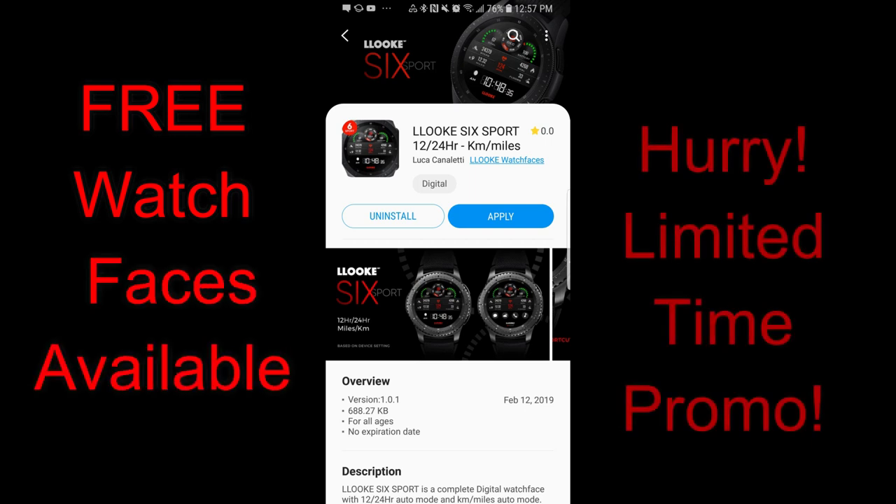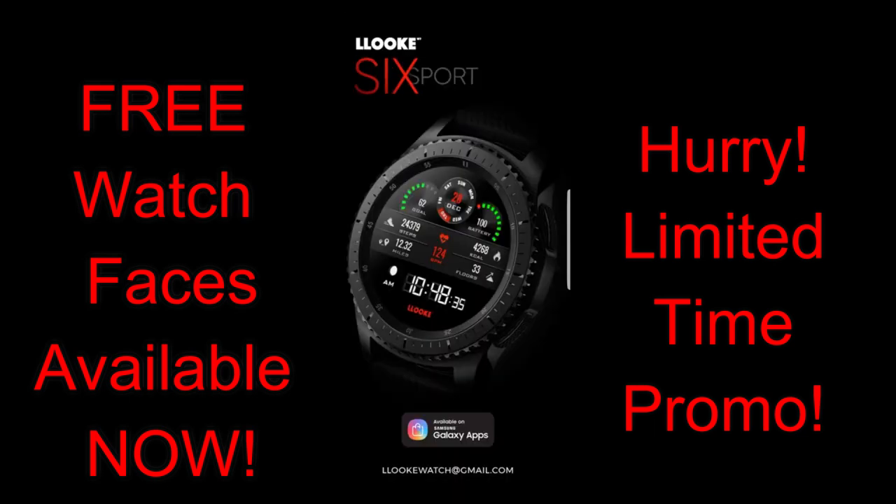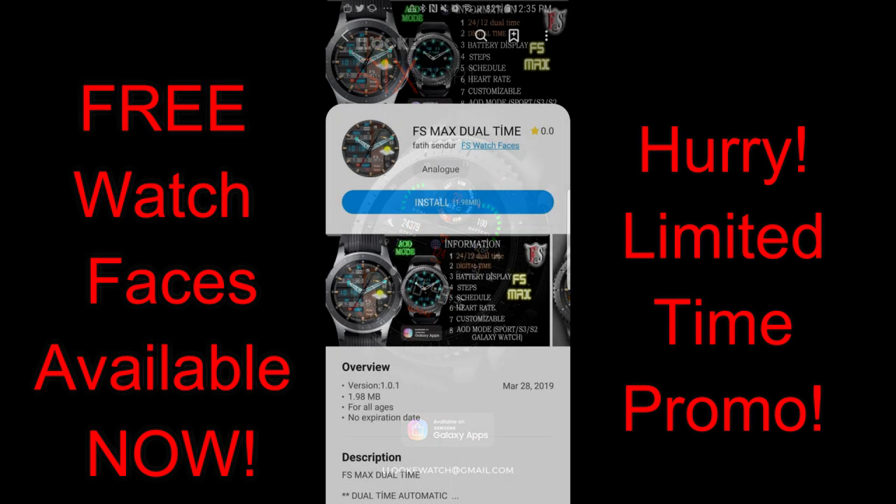Hey guys, welcome back to Jibber Jabber Views and another limited time promo. Today's promo is brought to us by three different developers: FS Watch Faces and Malcolm Engineer. All three of these offer very unique designs in both digital and hybrid varieties.